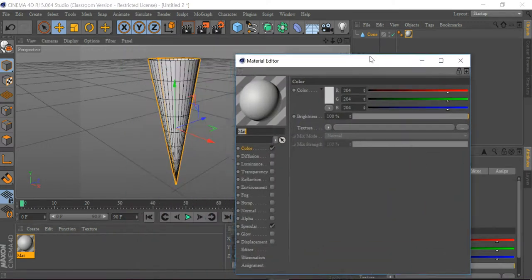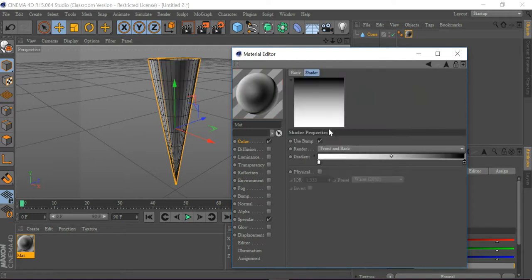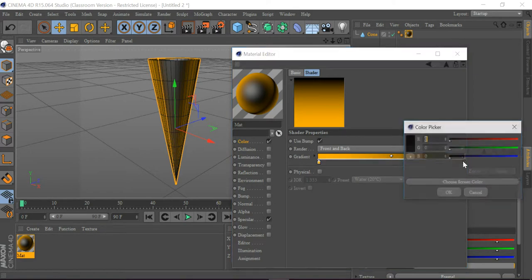I'm going to mess with this again — I want to get the color, go to this texture, and get a gradient. I'm going to click here and make the red value to 249, the green one to 174, and the blue one to zero.